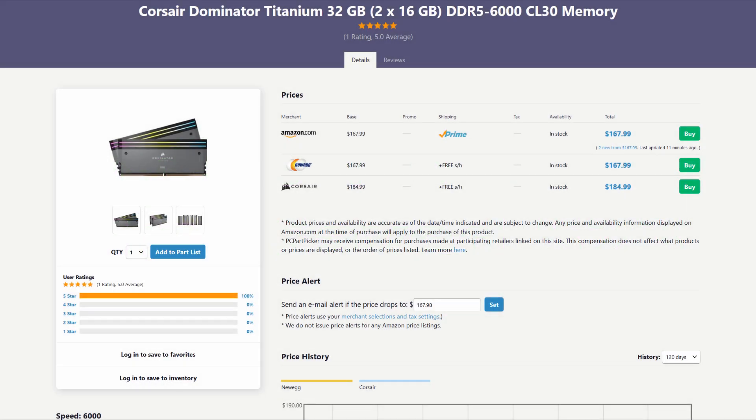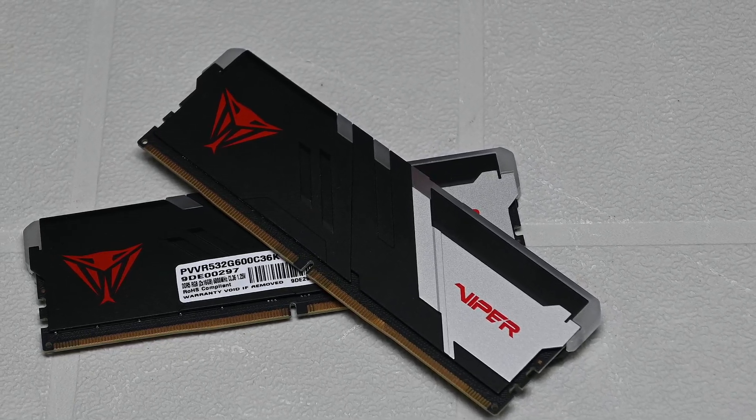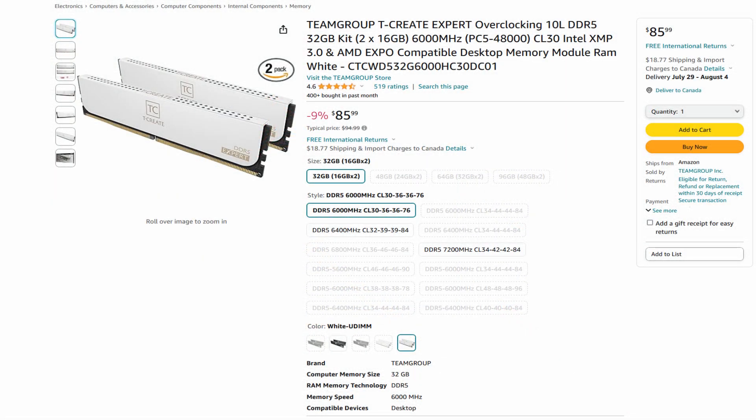Moving on to the RAM, we're seeing a recurring theme. The RAM configuration — 6,000 megatransfers CL30 — is optimal for Zen 4's sweet spot. However, this person ended up overpaying way too much for Corsair's Dominator memory. A lot of people new to this hobby don't realize that all memory comes from the same three manufacturers: Samsung, Hynix, and Micron. Brands like Corsair, G.Skill, and Team Group are basically just slapping their heatsinks on and shipping them. So this person could have gotten the same kit from another brand for way cheaper and still get the exact same performance.